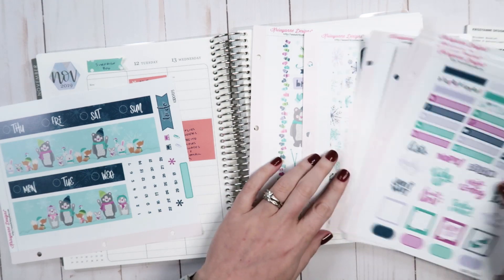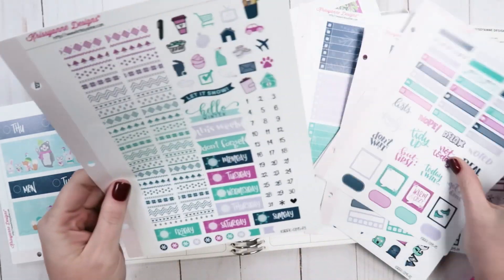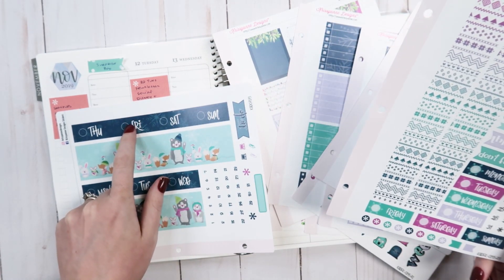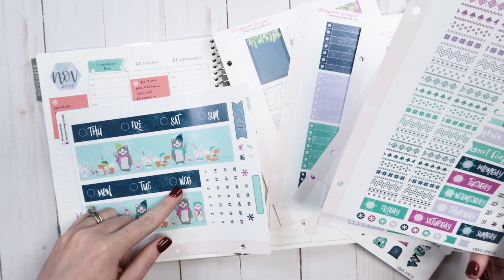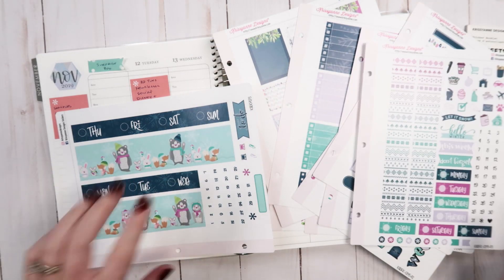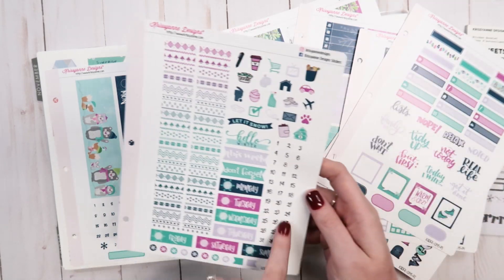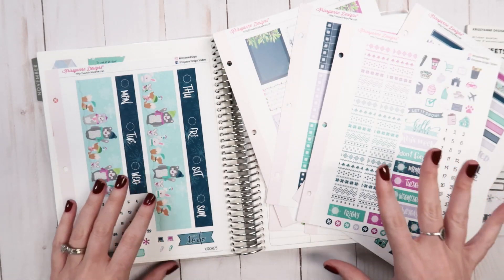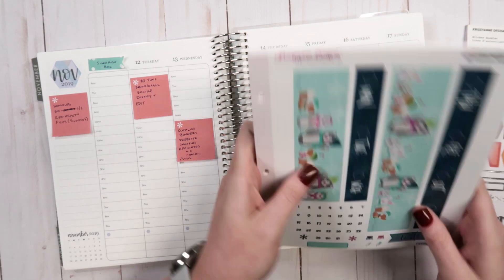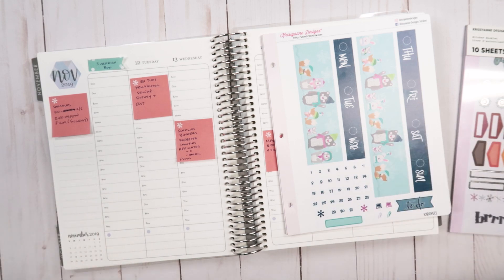I think I'm actually going to... I don't know if I want to use these date covers or these ones. I think I'm actually going to go with these. I'm going to use this whole sheet for this. I am going to use these numbers though, instead of these ones — I just feel like it. And I am going to color block the columns again, like I have done the last few weeks, because I really like how it turns out. So I'm going to start with putting this down and then we'll go from there.